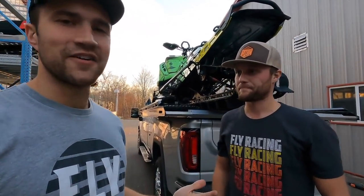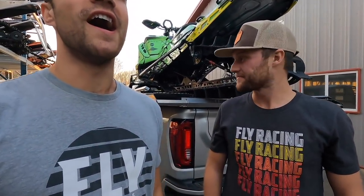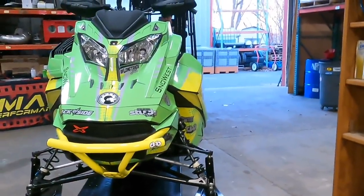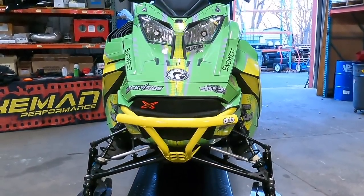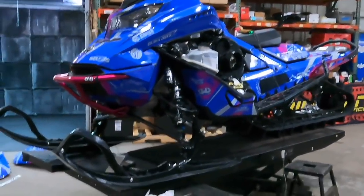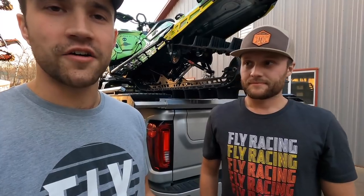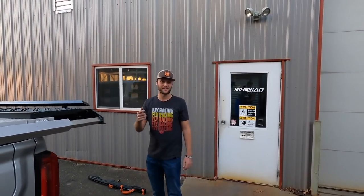We didn't get to throw the sleds on the dyno unfortunately — Joey's just slammed in there. I was really looking forward to seeing what these things put down on the dyno, so that's a bummer, but it is what it is. We'll just have to test for ourselves that these things are making the power they should be. The Bikeman stage 2 install went super smooth — one little hiccup with Dylan's sled but other than that we are leaving here with some pretty badass snowmobiles. Needless to say we are stoked — the most badass sleds we've ever had. Up next we are heading to Idaho for the winter and we'll be putting the first miles of the season on these things. Thank you guys so much for watching — be sure to like, comment, subscribe, and we will see you on the next video.